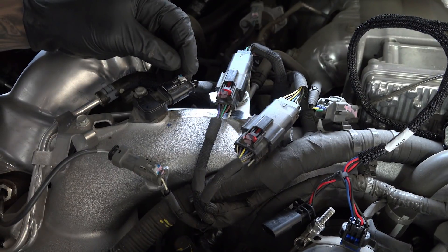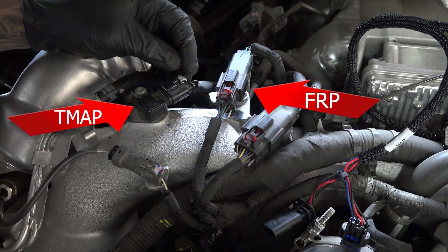Your new Rev-C harness only needs to be connected at two places on top of the engine. First is the T-map — that's the temperature manifold absolute pressure sensor — and the FRP sensor, the fuel rail pressure. Let's do the T-map sensor first.